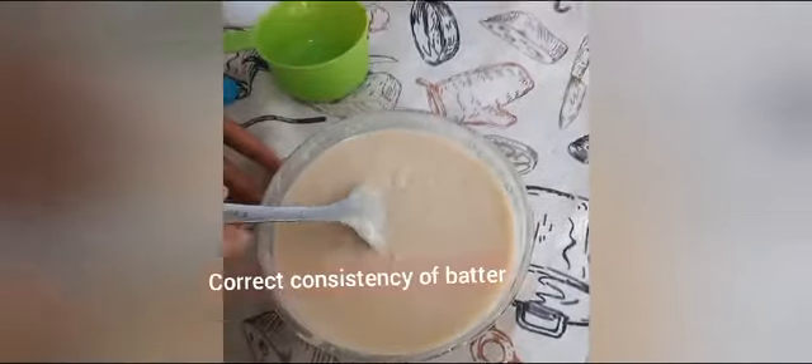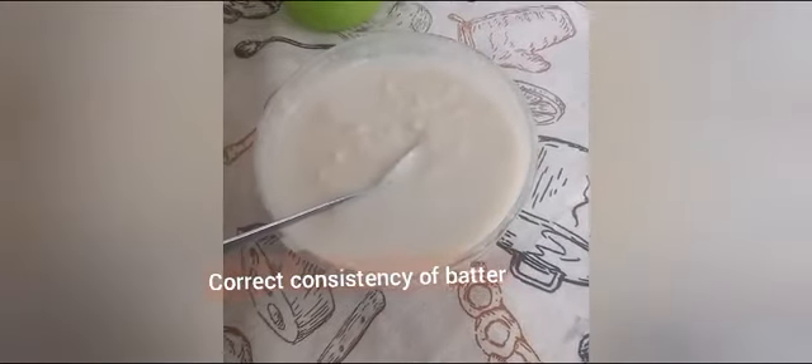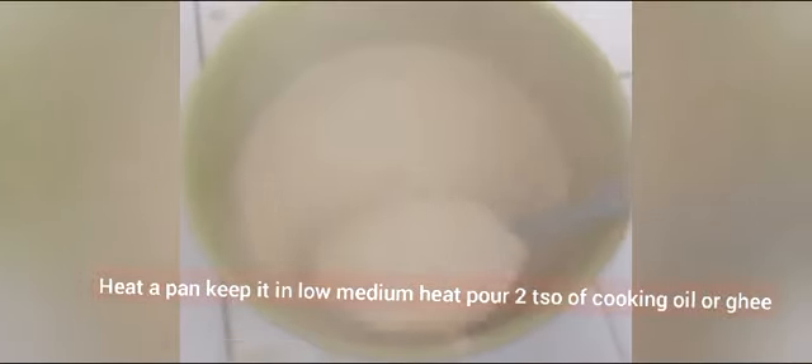I am adding a little more water. Once the batter is ready, add one teaspoon of sugar, one-fourth teaspoon of baking soda, and half a teaspoon of vanilla extract. You can also add half a teaspoon of cinnamon powder — that is completely optional. Combine it well.